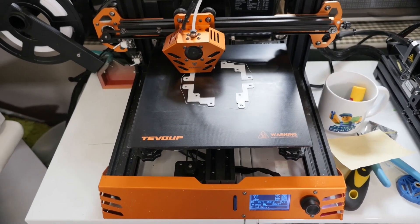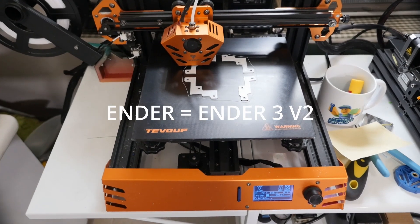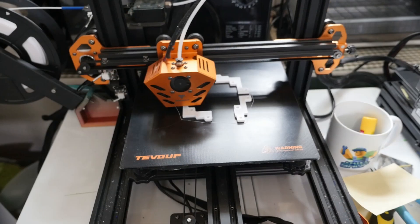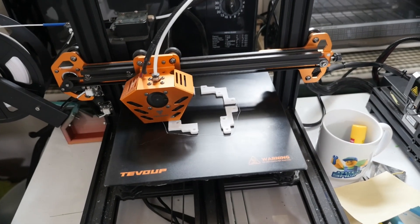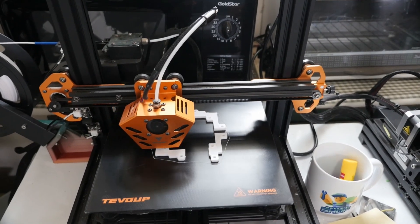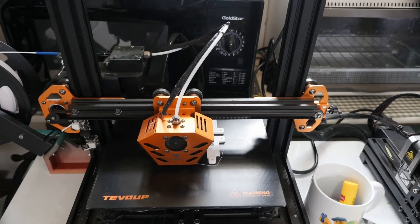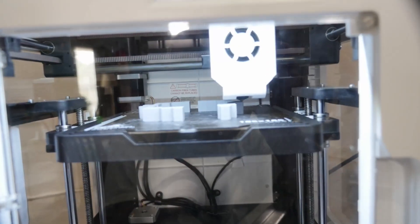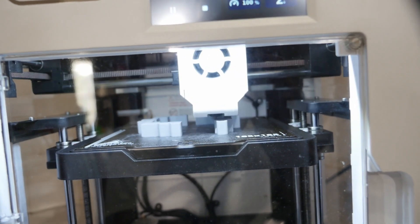The TiVo is actually faster than the Enders — the Enders would probably be about a 7-hour print for this file. It's been a while since I did the first portion of this video, so you can see how far along the TiVo Tarantula Pro is with these parts. Now I'll go over and show you how far along the KITI is. As you can see, it's about twice as far into the print.